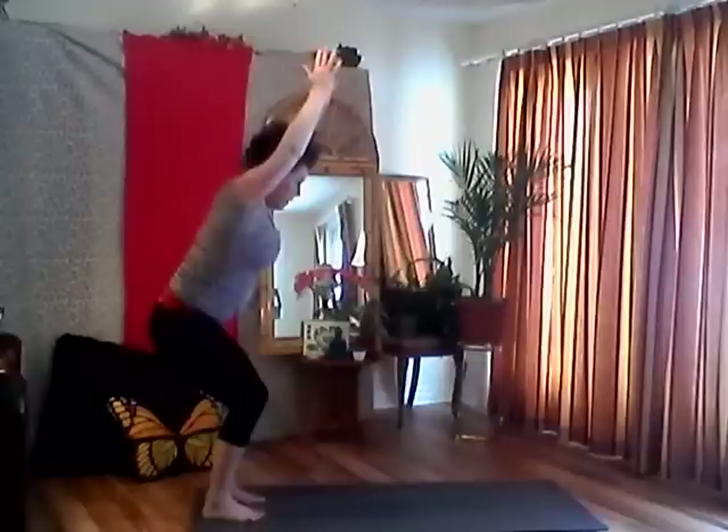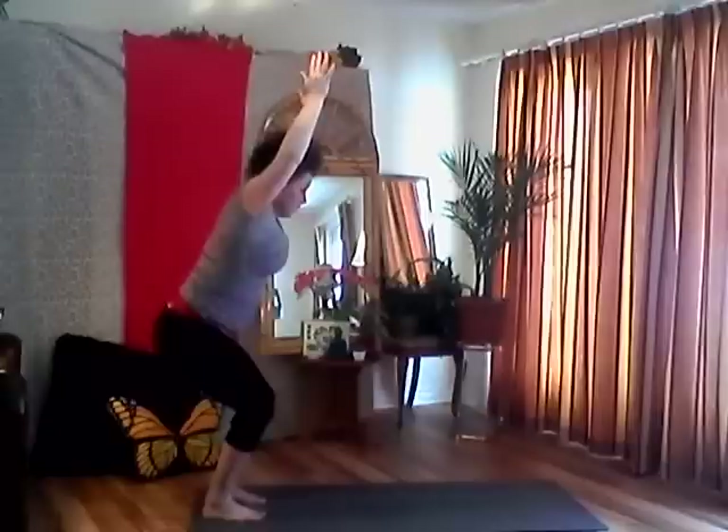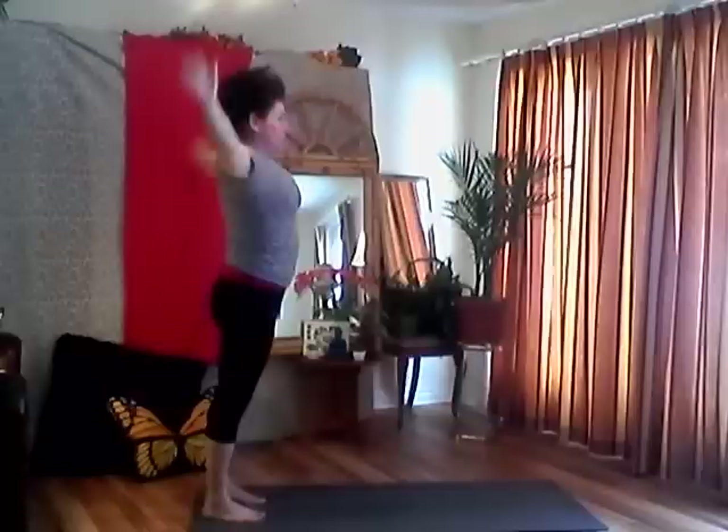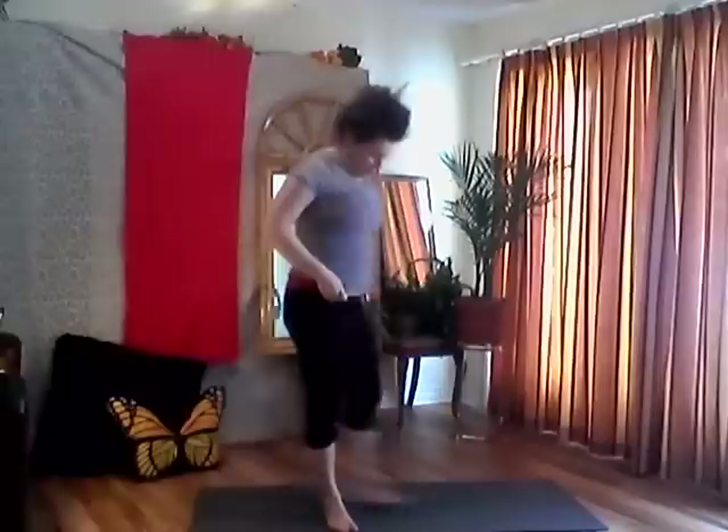Tucking your chin, collarbones wide, shoulder blades down your back, chest is open, filling up your lungs. Keep breathing. One more breath, then exhale, come to a standing position, let your arms come to your sides. Step your feet about two feet wide, feet at a 45-degree angle — we're going to come into a squat position. Bending your knees, come down, tail towards the earth. Use your elbows as leverage.